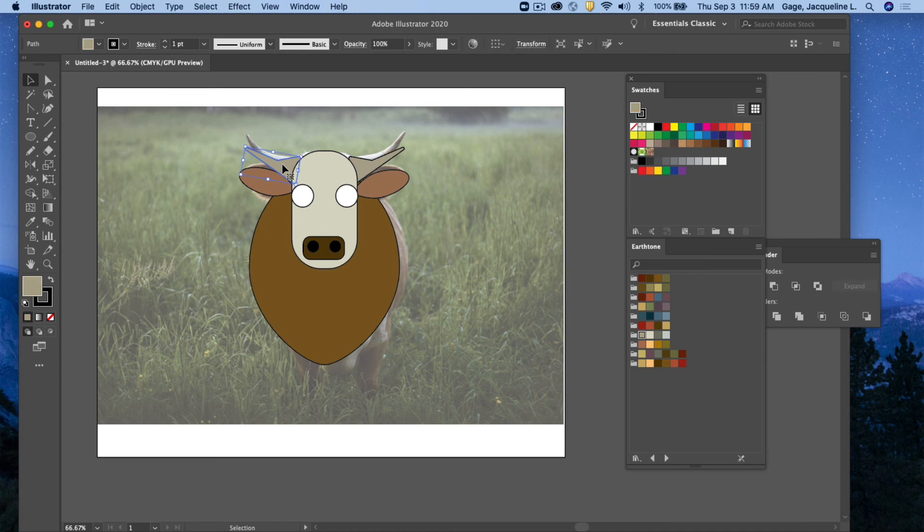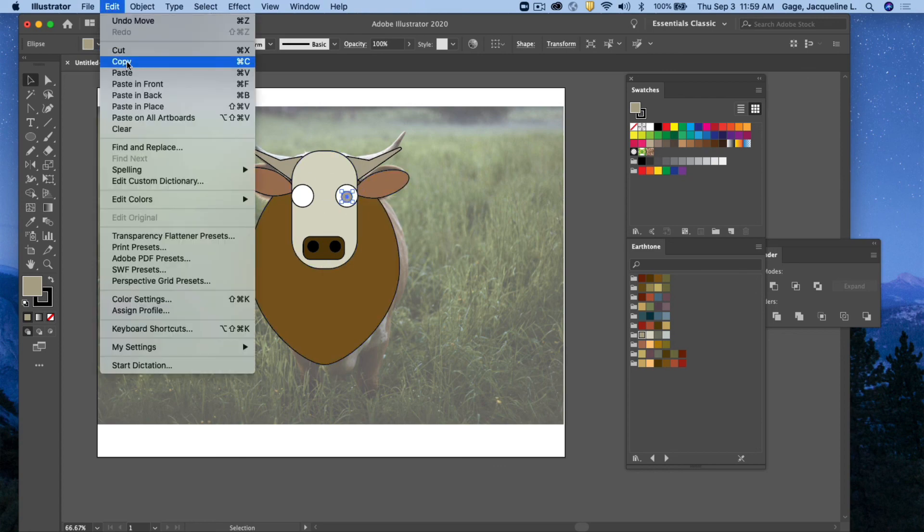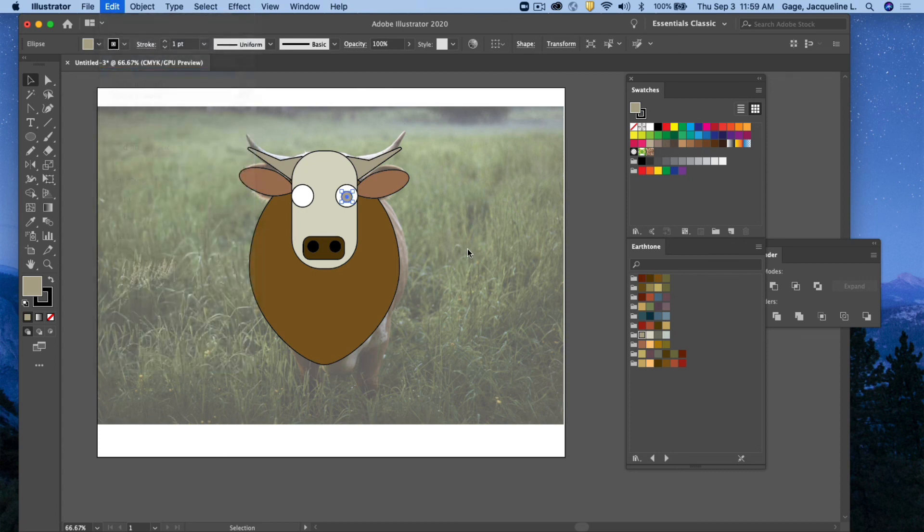I'll move the horns in a bit so the edge isn't showing, using arrow keys. My cow needs pupils, so I'll grab the ellipse tool again and create a small circle, then move it to the center of the eyeball. I'll copy that object and paste it, then move it to the other eye.